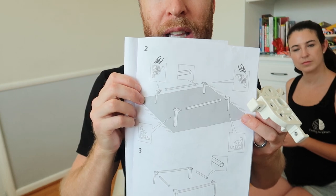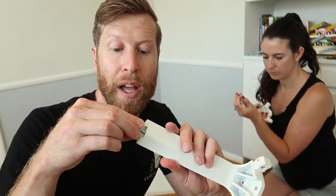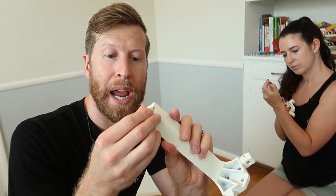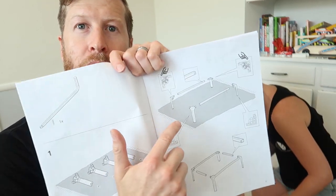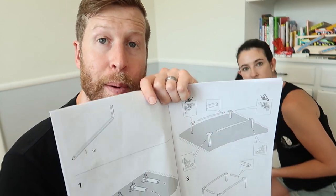The way the instructions lay it out, what's facing towards you is actually the back — it's a bit confusing. Step one is to put in the little leveler for the feet so you can level the cabinet at the end once it's built. Just screw these in by hand and we'll adjust them later. Then we'll put together the base with the four legs and cross members.